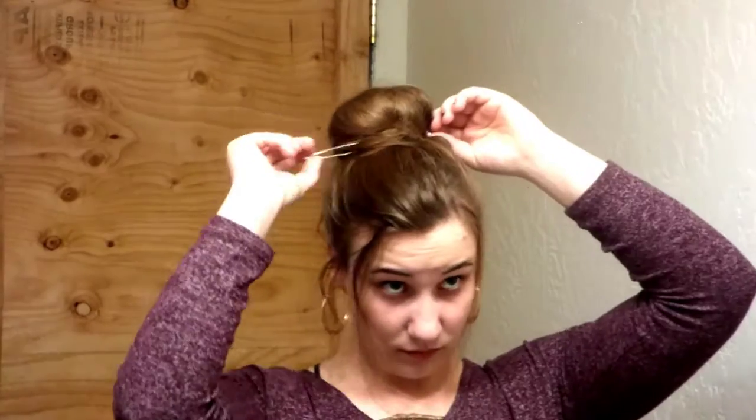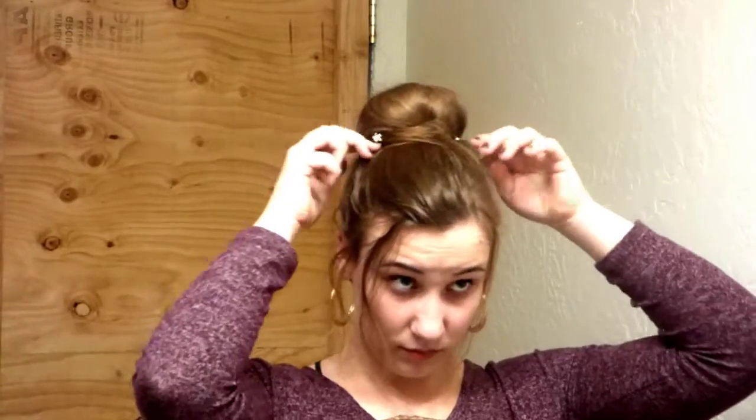Lastly, and this is optional, just add some décor to your hair. I like to use my sparkly wedding pins, but I know other people like to stick flowers and leaves and such.